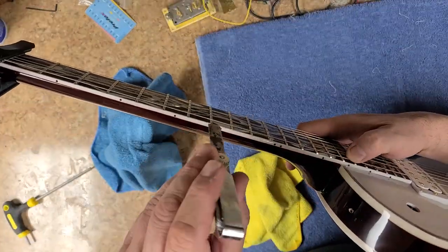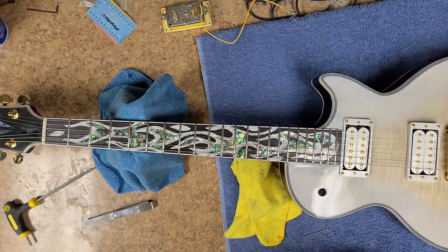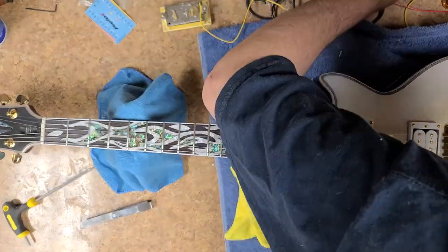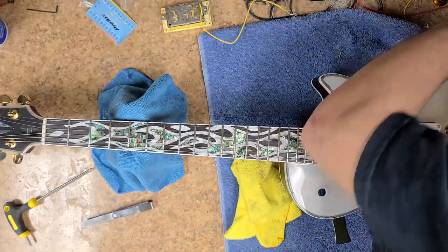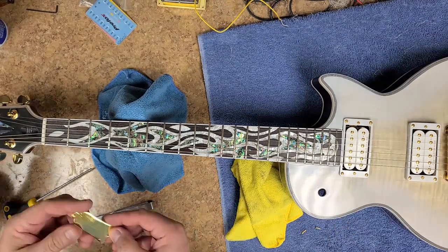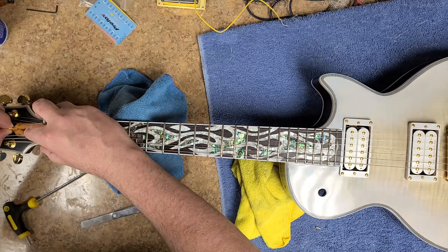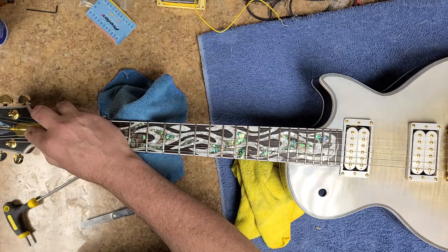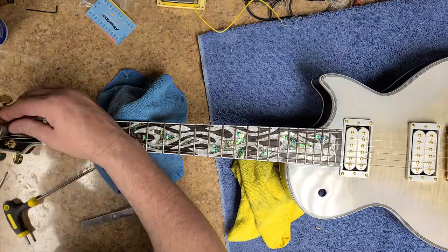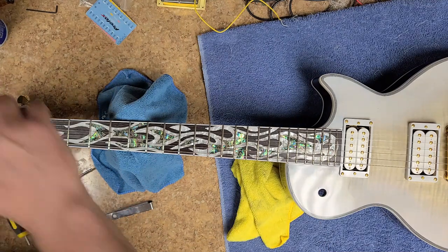Right now I'm checking the action height and checking the relief in the neck. Everything seems to be in place where I want it, so I can go ahead and start putting the truss rod cover back on. I'm going to use the gold one, even though it's got some scratches and marks inside of it — it's not really that big of a deal. I've got an etching machine, a handheld tool, and I think I'm going to do some type of design on this thing with that etcher.